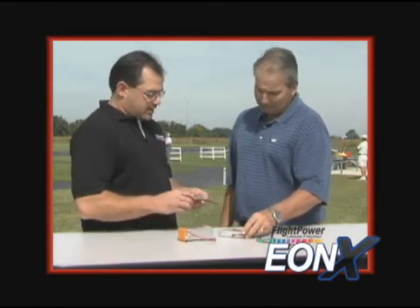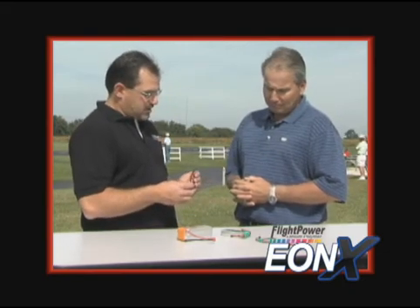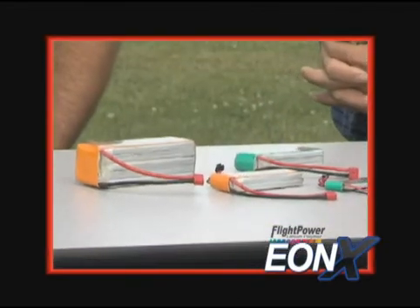Well, Bill, Flight Power's new EON-X packs have been designed so that they can still deliver their maximum rated discharge current even after an extended period of use. The new formulation has been designed so that you see no noticeable drop-off in performance even after up to 100 flights. After 100 flights, these packs should still be able to deliver the same amount of punch as when they were brand new.